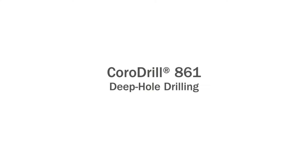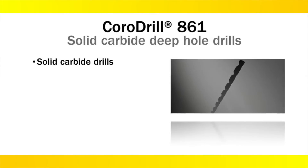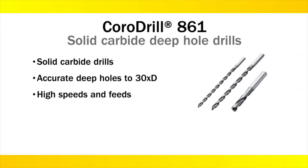Hello, and welcome to the Sandvik Coromant webcast for CoroDrill 861. This range of solid carbide drills provides high security and efficiency for deep hole drilling, capable of holes up to 30 times the drill diameter without pecking. High speeds and feeds allow greater productivity to reduce cost per hole.